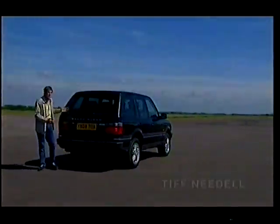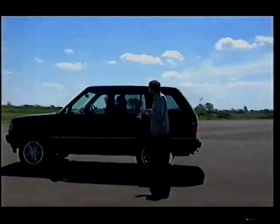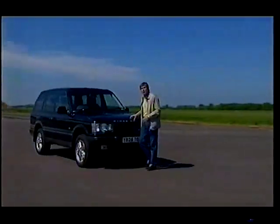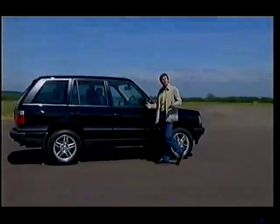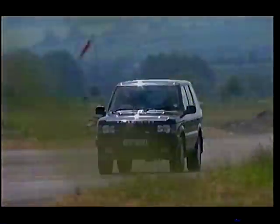The Range Rover — the epitome of the upper-class county set and as stylish a cross-country machine as you could ever wish to buy. Yes, you can get a Mercedes M-Class that's £20,000 cheaper and will get you to 60 faster. But it's just not British. Nor, of course, technically is the Range Rover, since Ford bagged this prestige slice of the Rover Empire when BMW flogged it off. But we'll forget that for the moment.